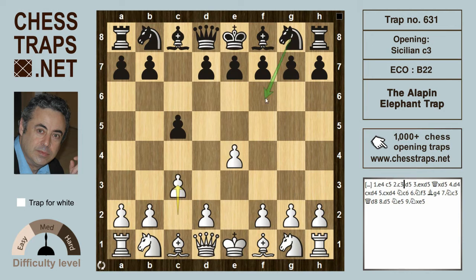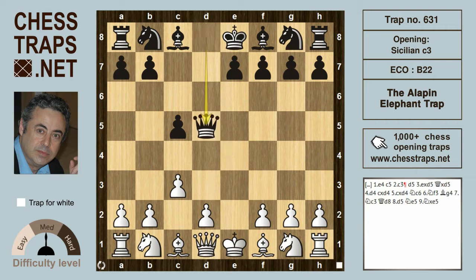Black will usually play knight f6, or the move preferred by Gary Kasparov — striking at the center immediately with d5. The idea being that after exd5 and Qxd5, the pawn on c3 has taken the natural square of the knight, so the knight is not going to come out with tempo to hit the Queen.